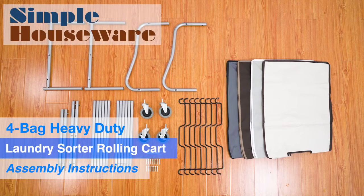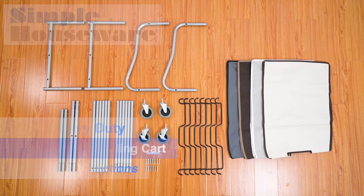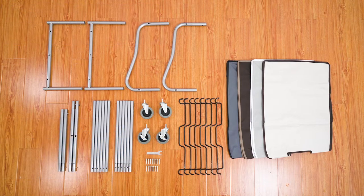This is an assembly video for the Simple Houseware 4-Bag Heavy Duty Laundry Sorter. For an easier time, you can separate the different parts before following these step-by-step instructions.